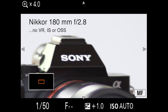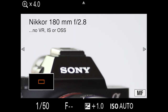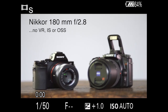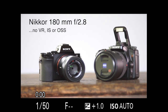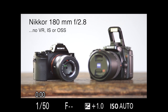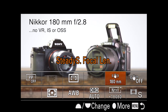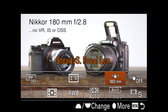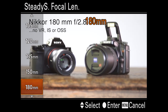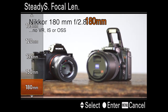As you can see, the shake is something chronic with these long telephoto lenses. With the A7 Mark II, we've got a couple of new features — obviously SteadyShot inside. I've assigned it to the function menu. Because the camera doesn't know what lens this is — it's not communicating that information through the lens mount — I've told the camera that the focal length of this lens is 180mm.